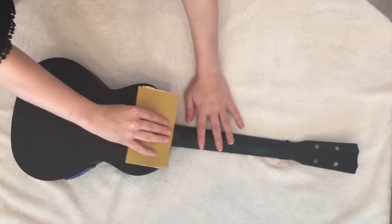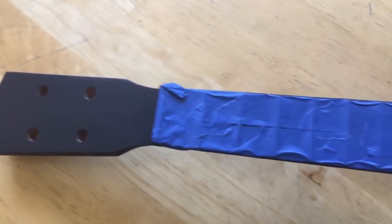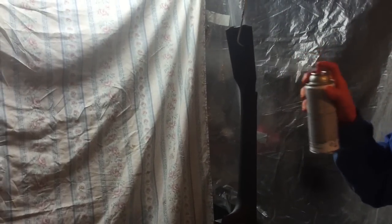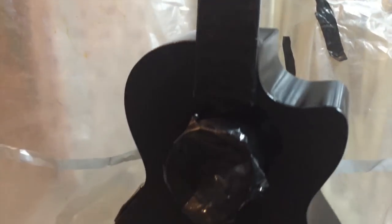Use 220 grit sandpaper to scuff the entire ukulele before moving on to the painting. As you can see, I've taped off every part and covered up all of the holes that I do not want paint to get in. I used a small piece of wood to plug up this guy. Make sure to shake this can very well before you start painting. Spray in sweeping motions side to side with a slight overlap. You're going to apply three coats — wait one minute in between. Wait 24 hours total before moving on to the galaxy step.